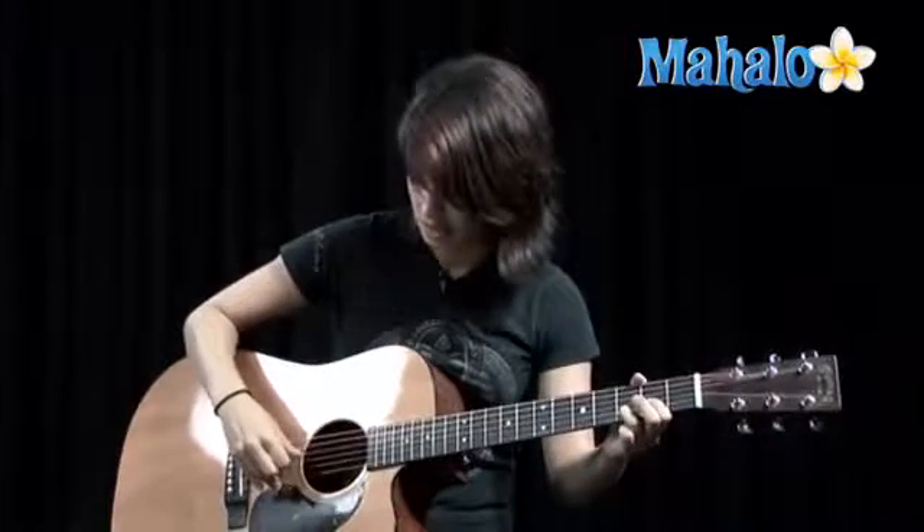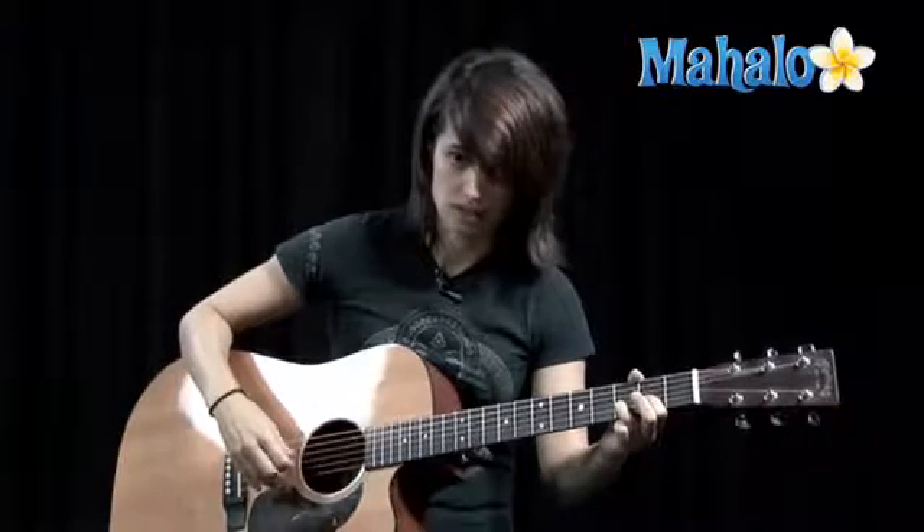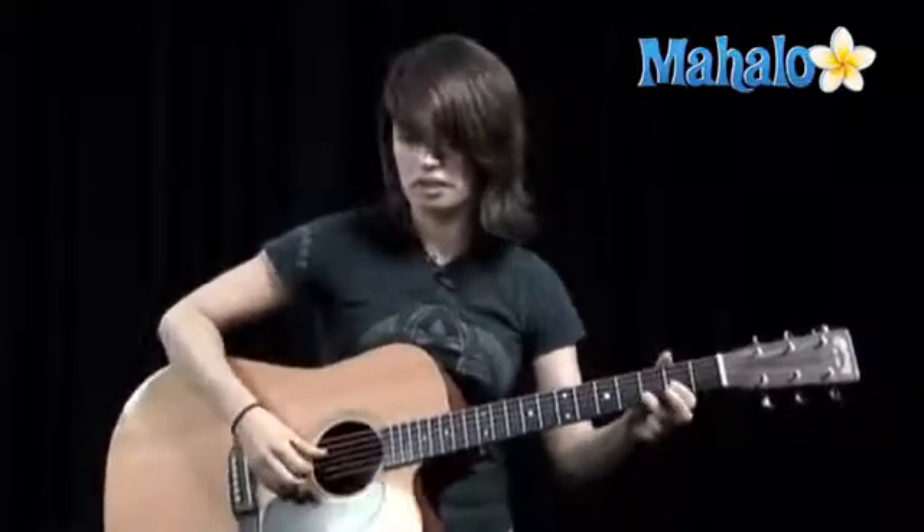Now the picking, which is going to stay the same throughout, is going to be thumb on the fourth string, first and second finger on the second string and third string. So here it is.